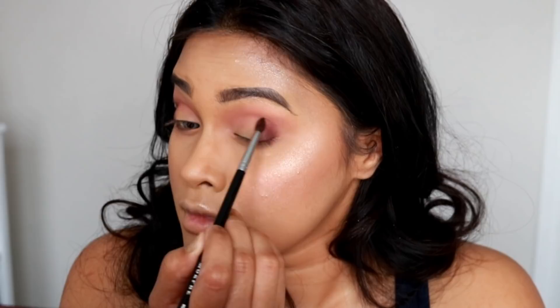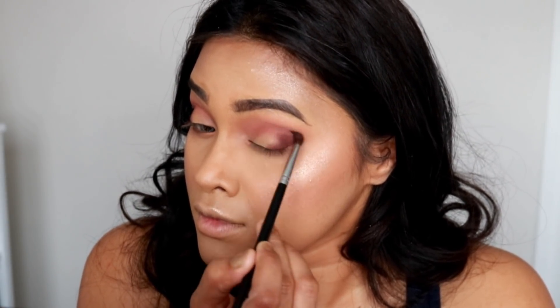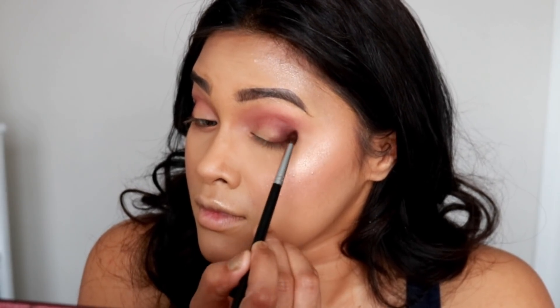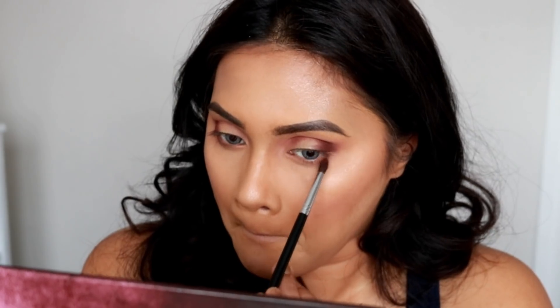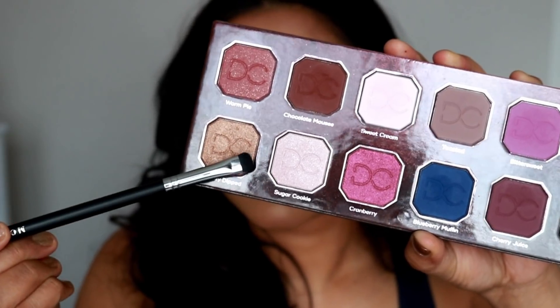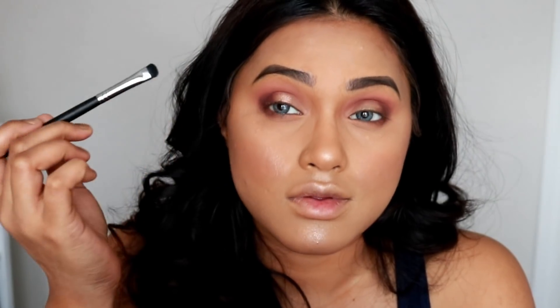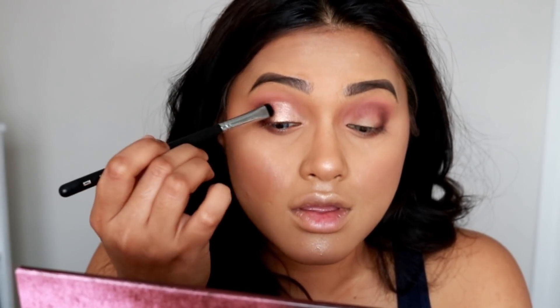The brush I'm using is by Morphe — I'll list all the brush details in the description box. I'll blend all the harsh lines together into my crease using a blending brush. Moving on to the next color, which is a gold shade called Honey Dipped — once it glides onto the lid, it looks absolutely stunning.